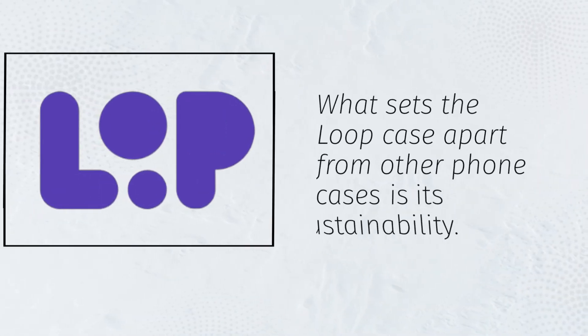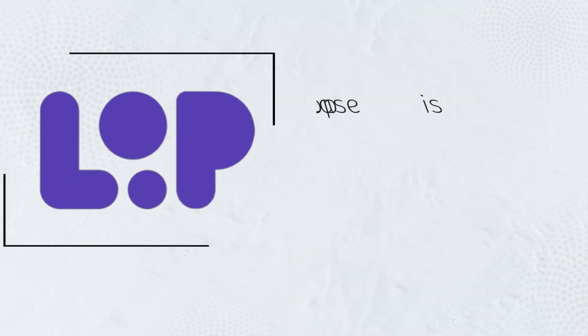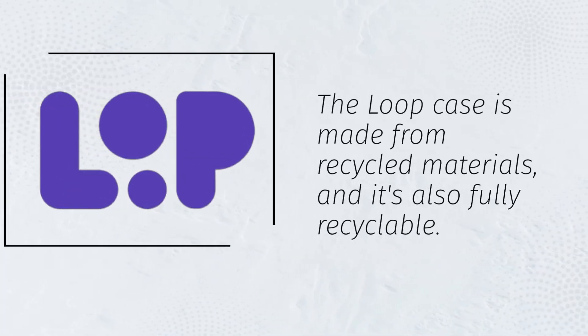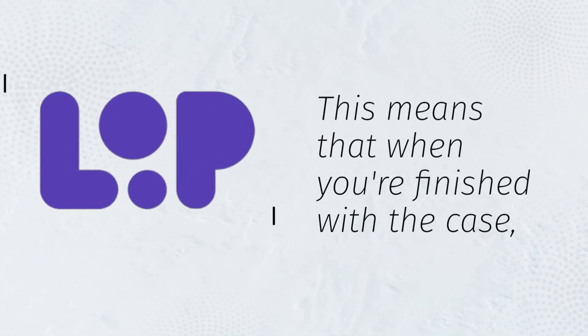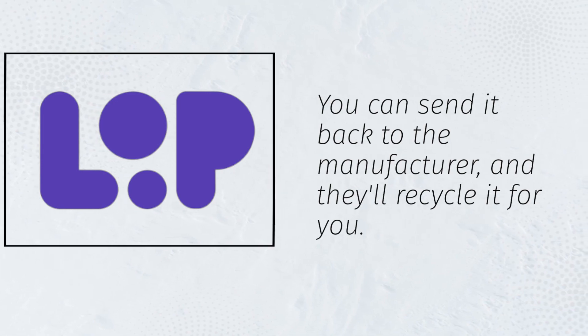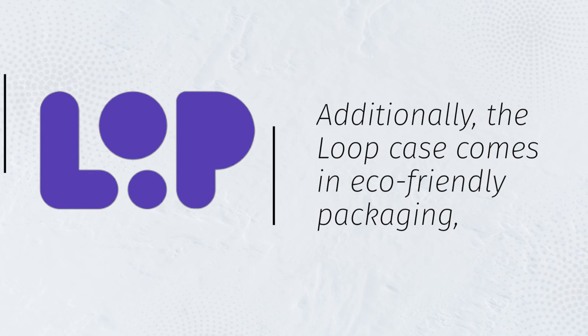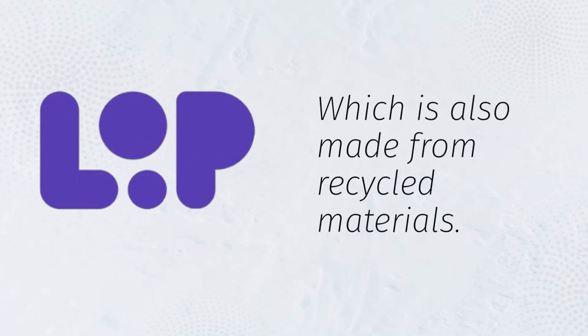What sets the Loop case apart from other phone cases is its sustainability. The Loop case is made from recycled materials and it's also fully recyclable. This means that when you're finished with the case, you can send it back to the manufacturer and they'll recycle it for you. Additionally, the Loop case comes in eco-friendly packaging, which is also made from recycled materials.